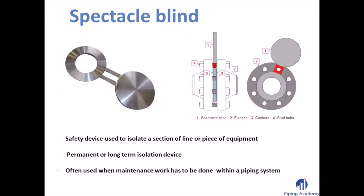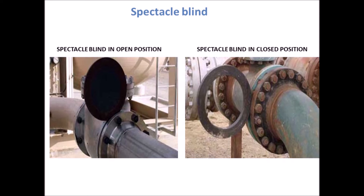Spectacle blinds are generally applied to permanently separating piping systems or to connect them with each other. A spectacle blind is a steel plate cut into two discs of certain thickness, attached to each other by a section of steel similar to the nose piece of a pair of glasses. One disc is a solid plate and the other is a ring whose inside diameter equals that of the flange. When in the open position, flow through the pipe is possible; when rotated to the closed position, the pipe is blanked off and no flow is possible. Spectacle blinds are often used when maintenance work has to be done within a piping system.